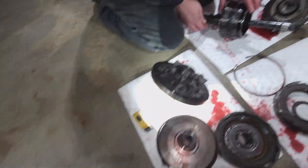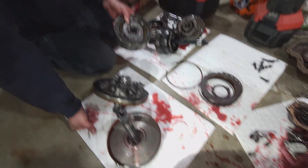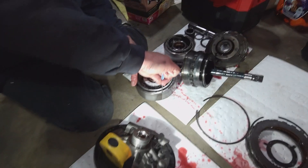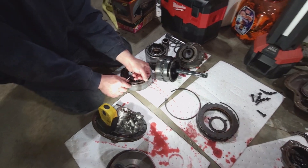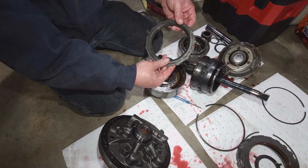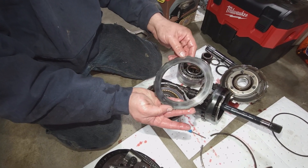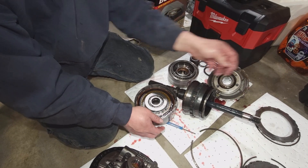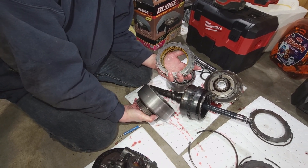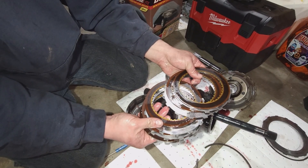Let's see how deep in the weeds do we want to go here. Let's look at the direct clutch - I don't have a feeling that these are bad. When you tear these things apart try and do your absolute best for organization. Oh, it's got hot spots in it - your top plate. That's junk. Oh baby - that's third gear, she's gone.